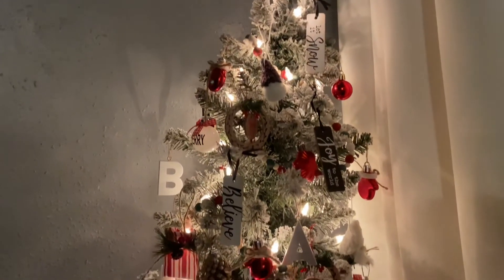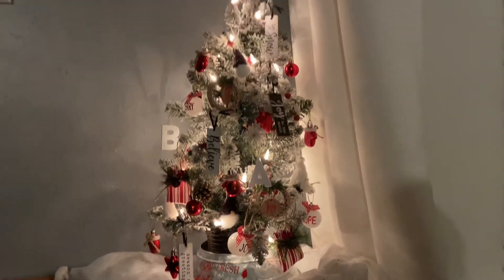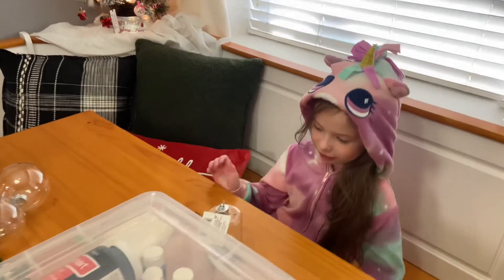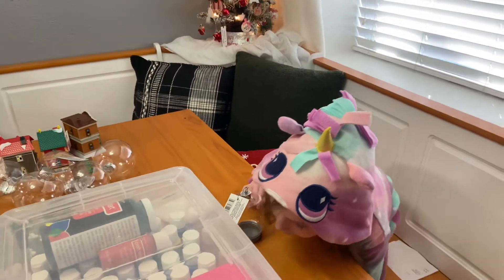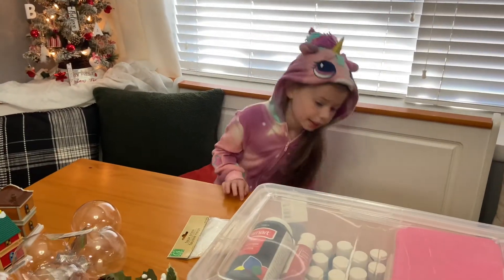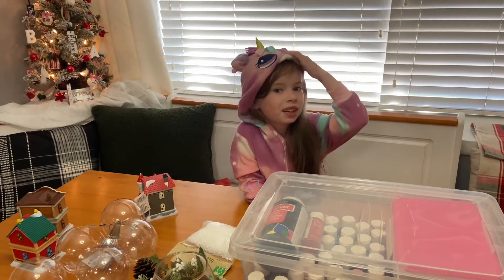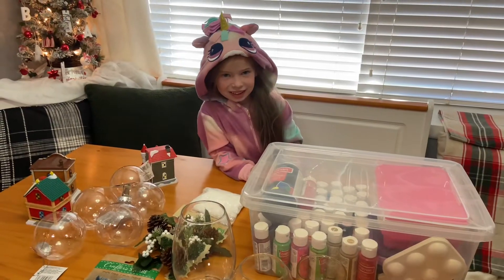I wanted to share with y'all what this looks like at night. My living room is not dark — we had the light on, but every other light in the kitchen area was turned off. Welcome back, welcome to Mommy and my channel! Today we're going to do some DIY Christmas things. My name is Alyssa, and if you've ever seen Heidi's videos, welcome. Let's get started!